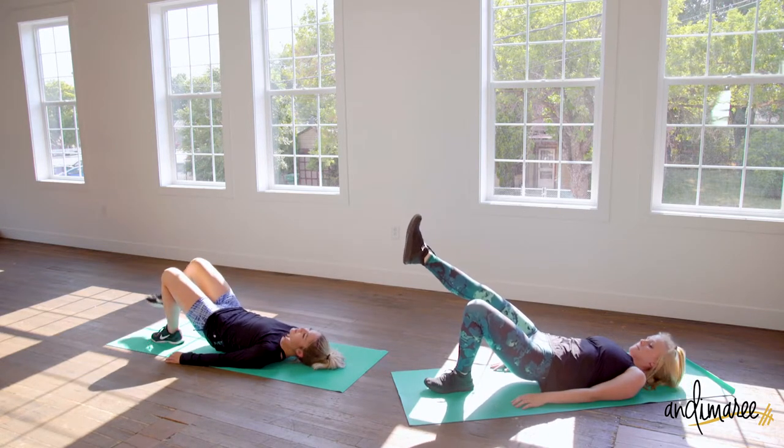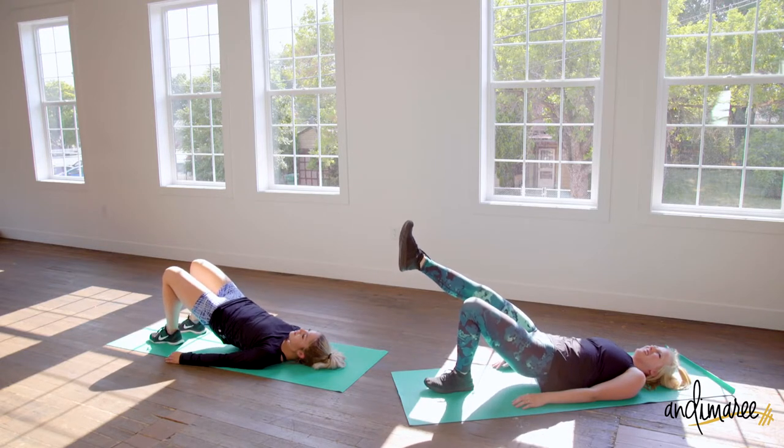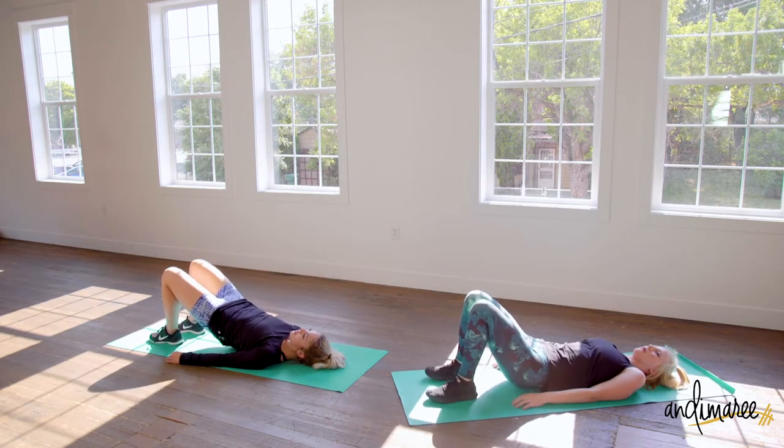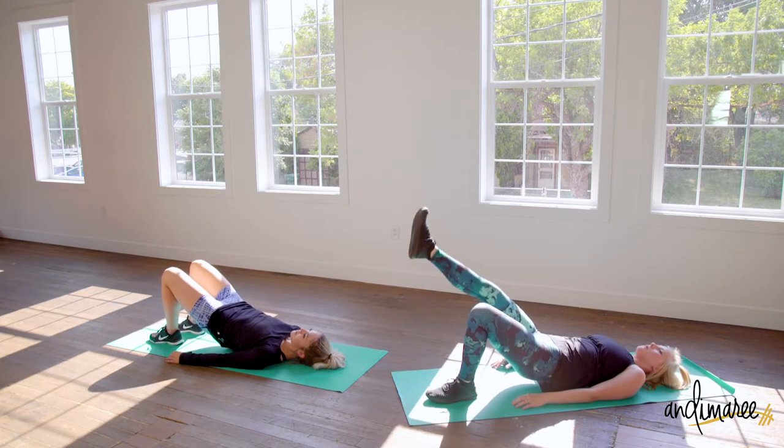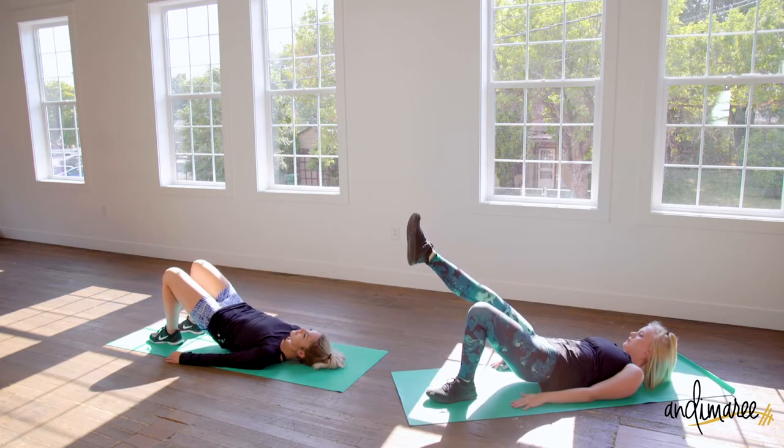Raise those hips up just a little higher.